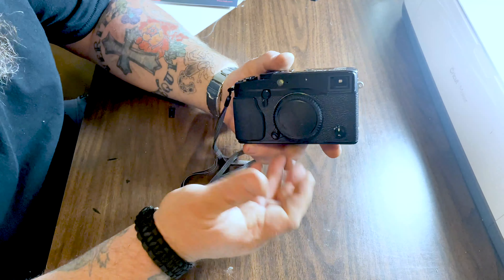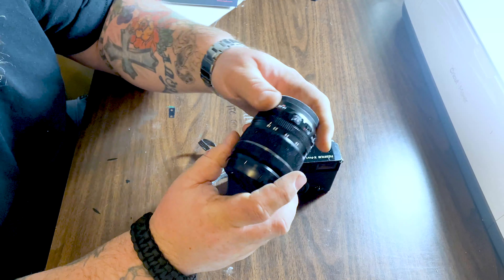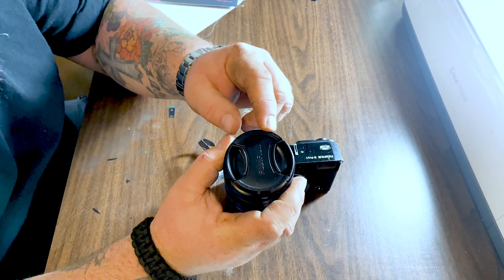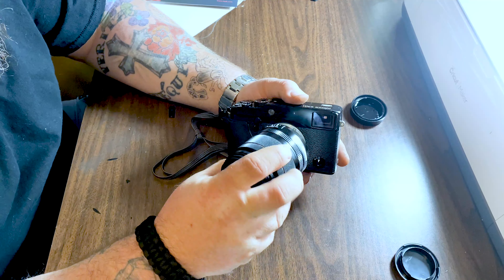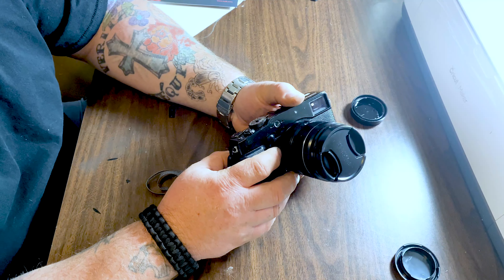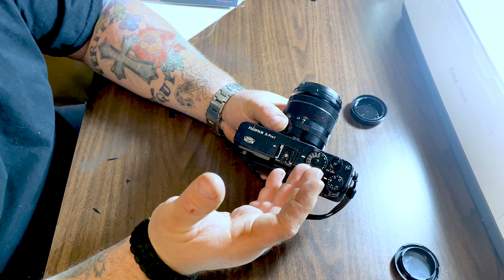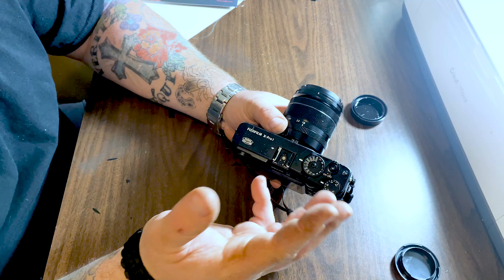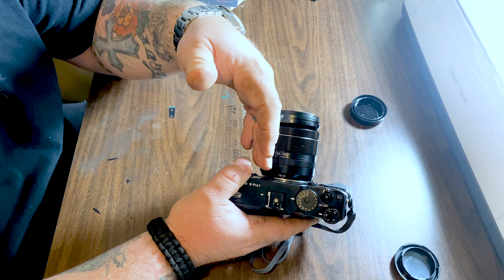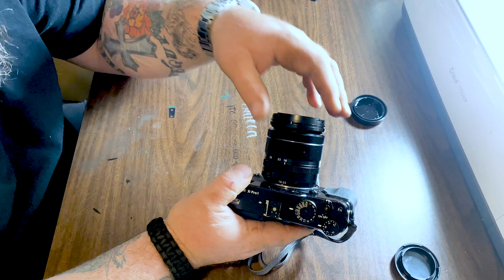The body came with a body cap, strap, battery — no memory card — and the lens came with a lens cap and lens hood. On their website, as you're picking out a camera, they list the description and condition. For the X-Pro1 they only had three choices — three used cameras in stock, each a different grade: 'good,' 'well-used' (which is what I purchased), and another 'good' — all at different price points.